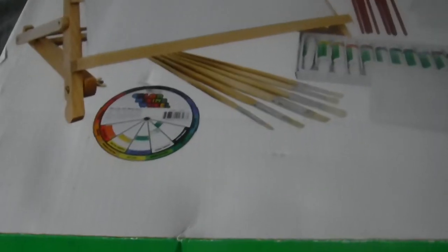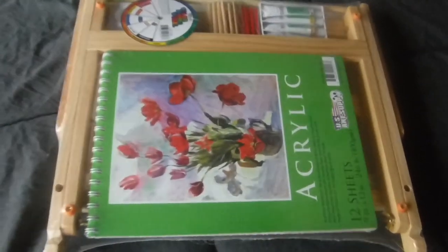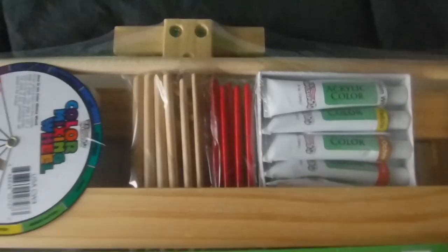There's a color wheel, the paint brushes — looks like it's all in there. All the paint brushes right there, and then we have the other paint brushes right there.